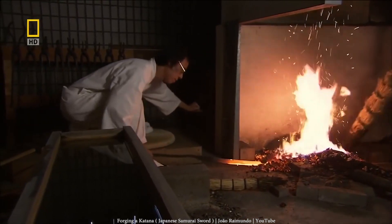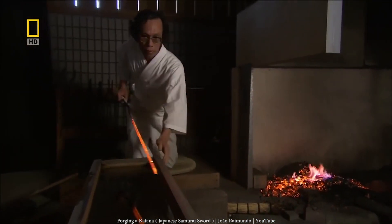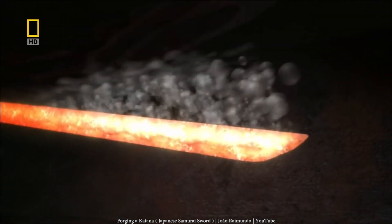Expert Japanese sword makers were able to tell the exact temperature of a blade just by looking at the glow of the metal. This same technique was used in glass and pottery production for centuries.